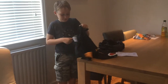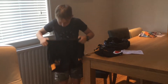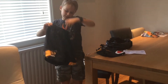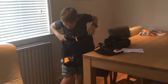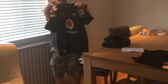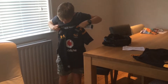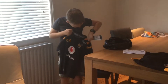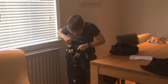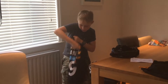So we have the shorts — nice elastic around it, tight and things. It's very nice. And then we have the top: number 9. On the back, for your information, number 9 is Scrum Half.